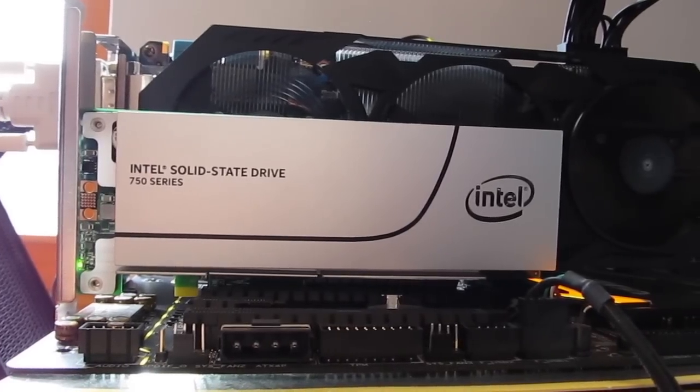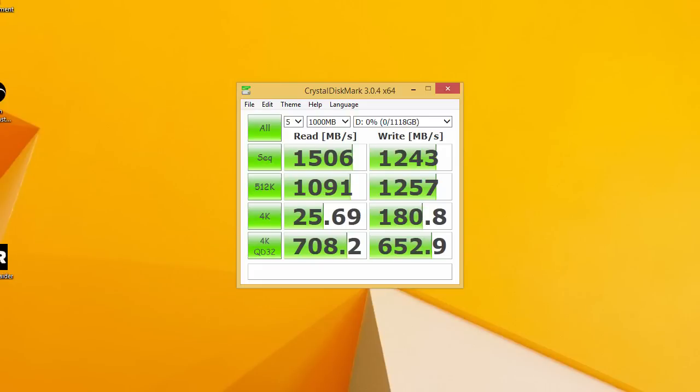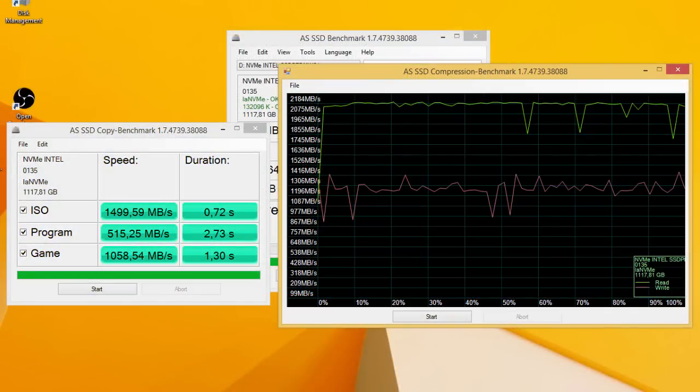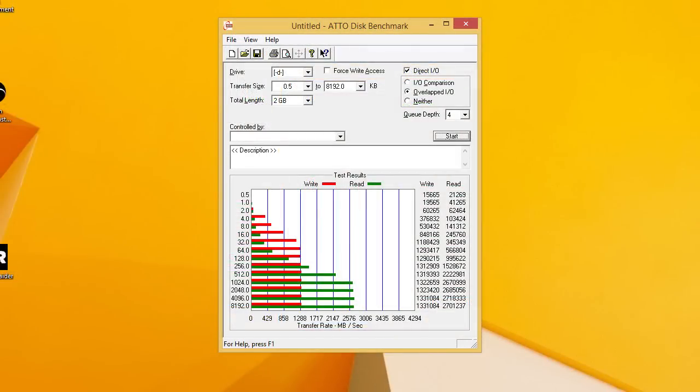Taking the drive for a spin, right away we are seeing some staggering numbers across the board. Handling compressed data in benchmarks like CrystalDiskMark and AS SSD, we are outputting figures well above 1GB per second as you can see from the screenshots. While dealing with uncompressed data in AS SSD disk benchmark, we got an almost unreal number of just a bit below 2.7GB per second for data reading speed.